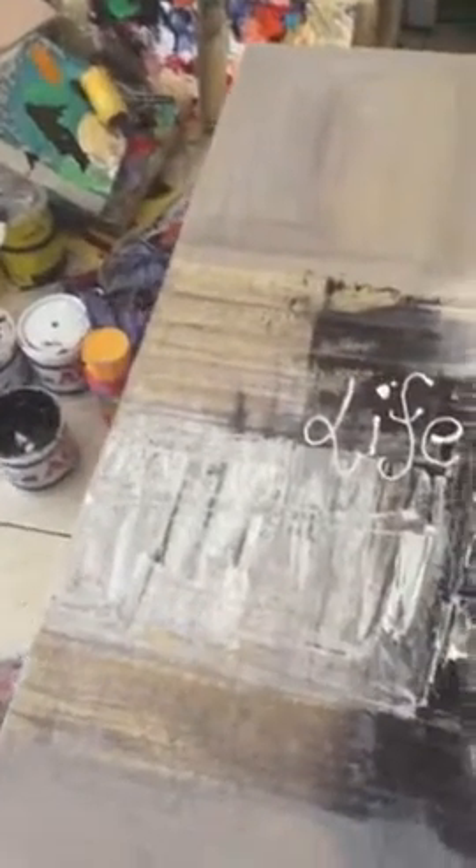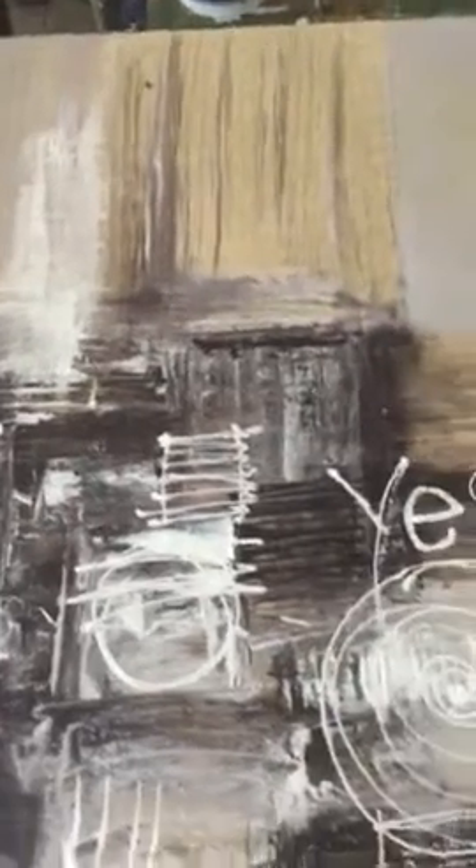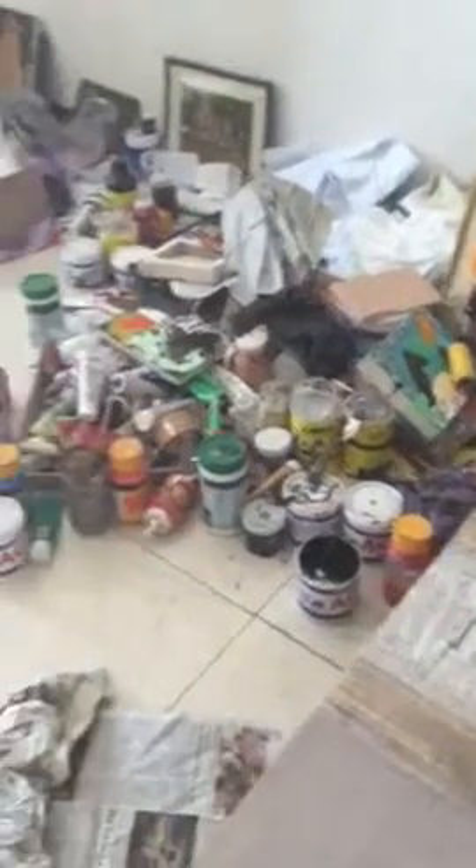We let the painting dry outside and Newman's been guiding me through stage two. We're still working with the dualities here — the different shades — and introducing some words in this particular piece of art.